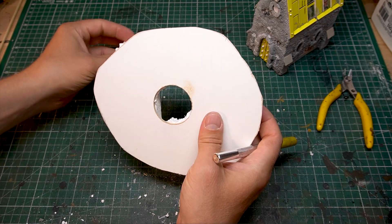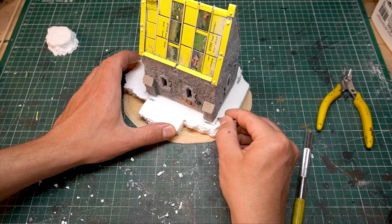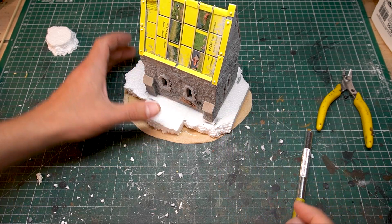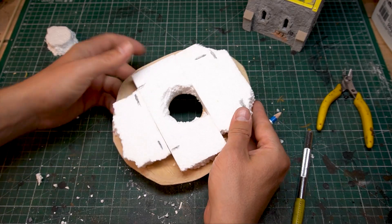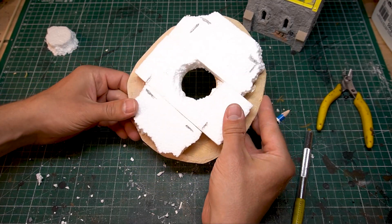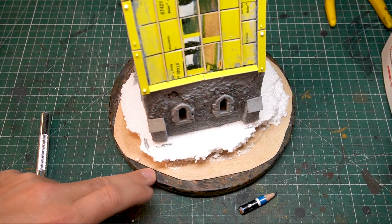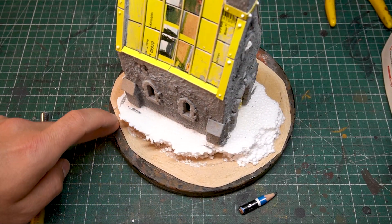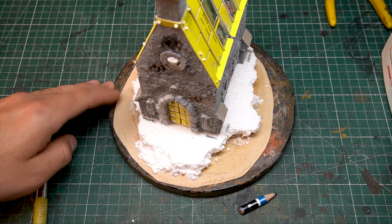The base is made of styrofoam and has an opening where an LED tea light can be placed to light up the model atmospherically from the inside. Shape the base with your fingers, but make sure you mark the position of the building first.